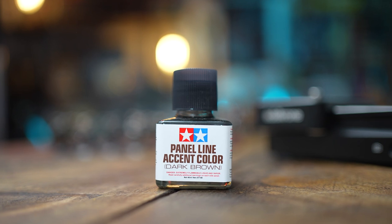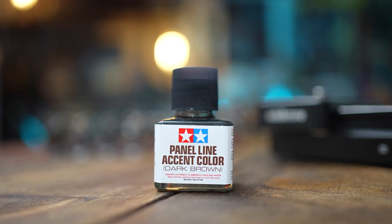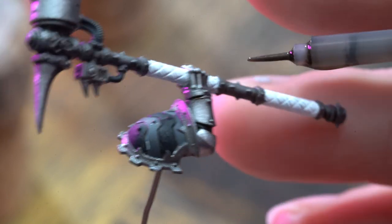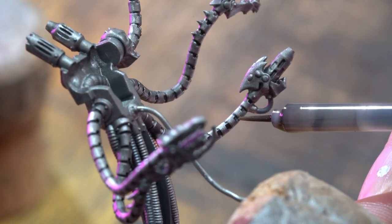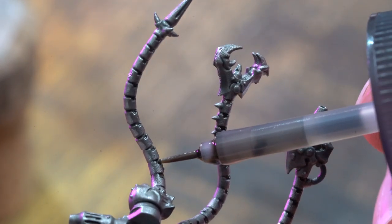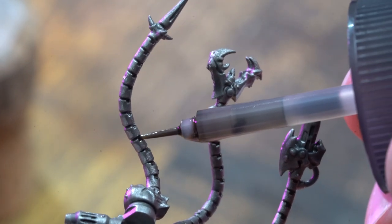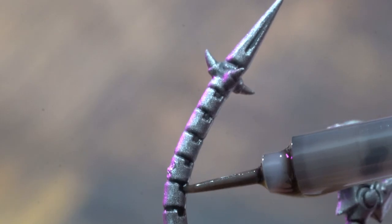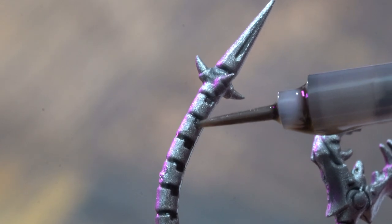It smells lethal and as far as I'm aware you can't stock it in the UK, but you can buy it on Amazon — I think it's delivered from Italy or something like that. The panel liner was great for the bits in between the tentacles and between the fingers. It's just one quick dab and it rushes into the recesses. It did feel like cheating, but I can't argue with the results, so I will continue.